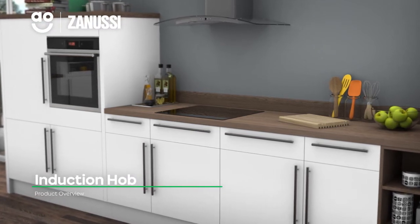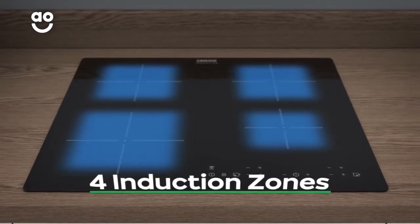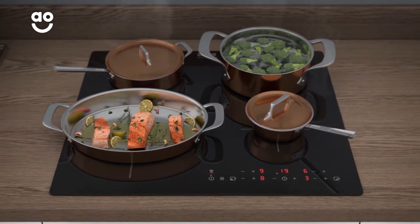This induction hob from Zanussi has plenty of intelligent features to make cooking your favourite meals easier than ever. There are four induction zones for safe and responsive cooking that can accommodate pans of different sizes, perfect whether you're cooking a little or a lot.